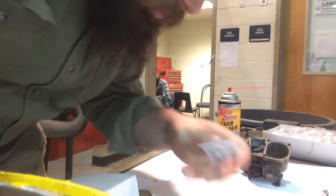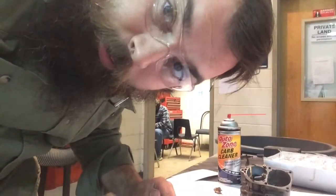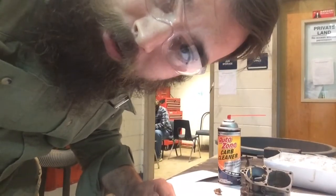Got all kinds of goodies in our fresh carb rebuild kit from Amazon. We're going to take everything apart, spray it out real good, put it all back together, and call it a day.